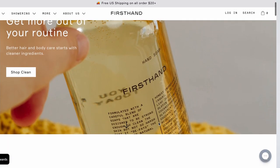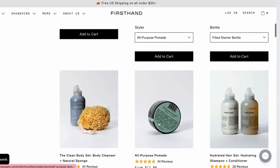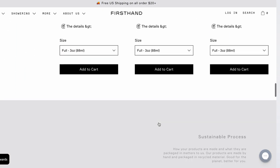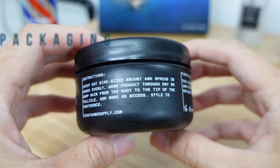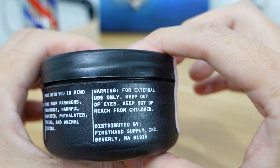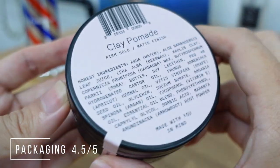What's up everybody, this is Justin. Welcome back to the Urban Oak channel. Today we are looking into the First Hand Supply company, who initially started as one of the home brewers from Massachusetts, United States in 2006. After five years, they have expanded to more hair care and body care products. Looking into the clay pomade, what I like about their packaging is it is made of recycled plastic. Occasionally you will spot some marks on it due to its previous life usage. It weighs at 88 grams or 3 ounces, and this is definitely a flight-friendly packaging.